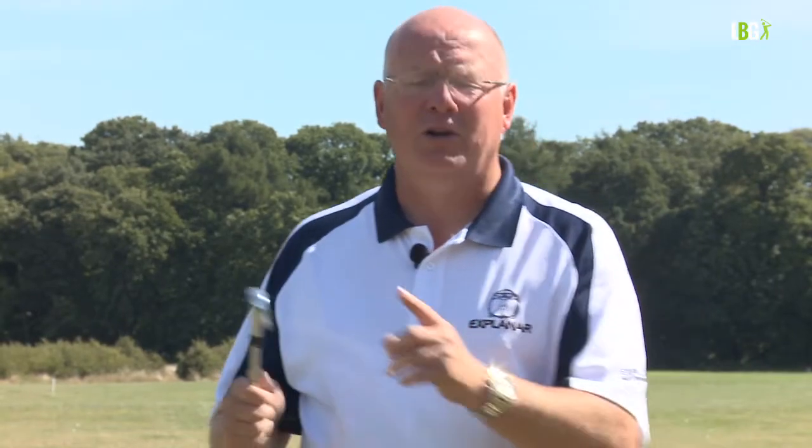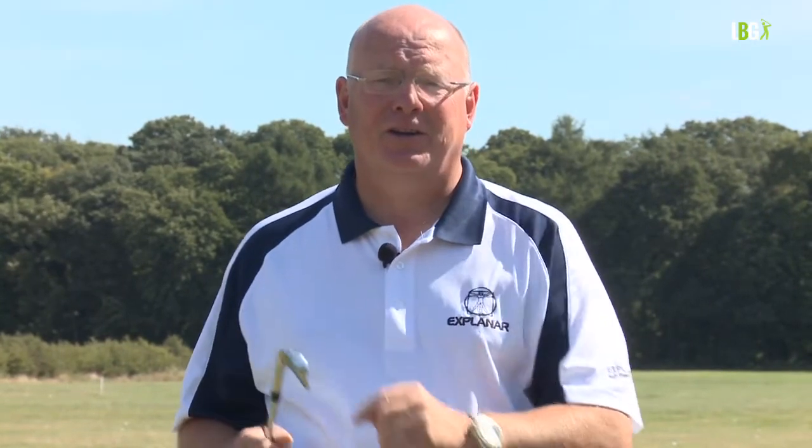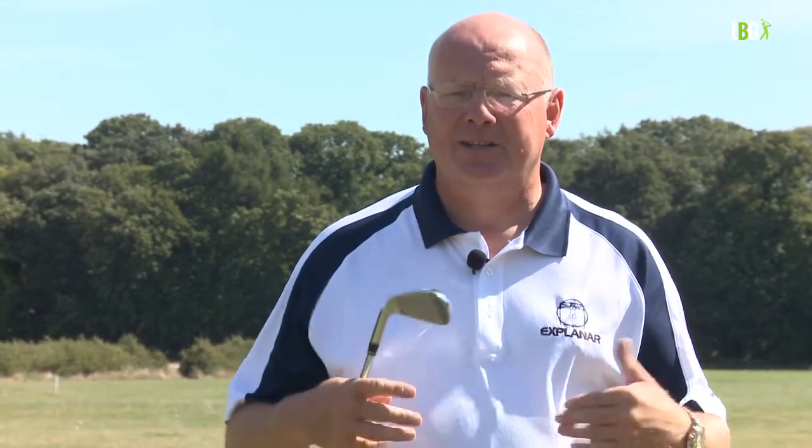When we talk about grip and posture it's a bit like the chicken and the egg. With the chicken and the egg we don't know which comes first, but we're absolutely certain that one causes the other. For me it's the same with grip and posture — I'm not sure which comes first, but I know that one is related to the other. You cannot have a really good grip if you don't have good posture, and you can't really have good posture if the grip isn't formed properly. They feed off each other and they work together.